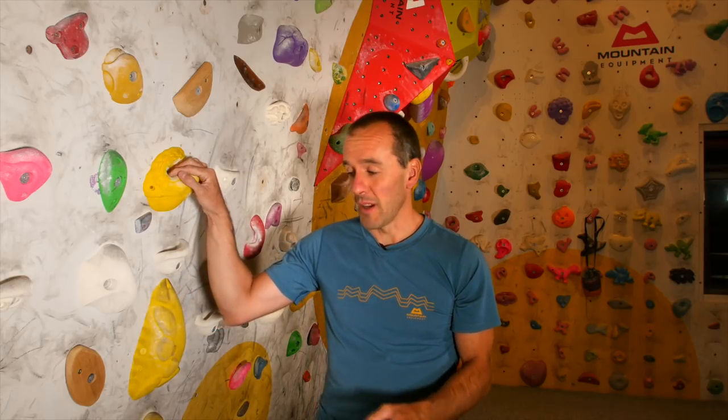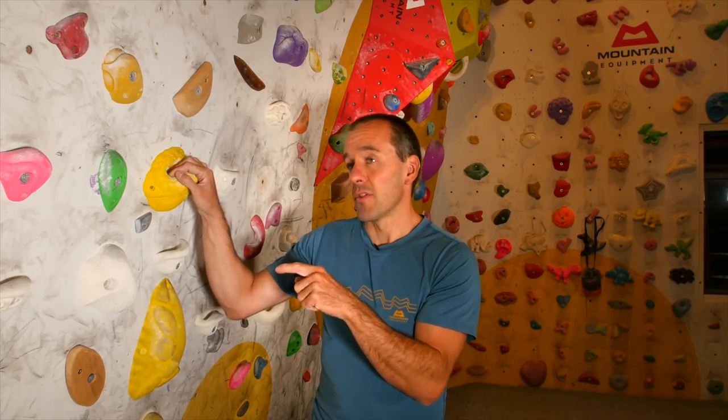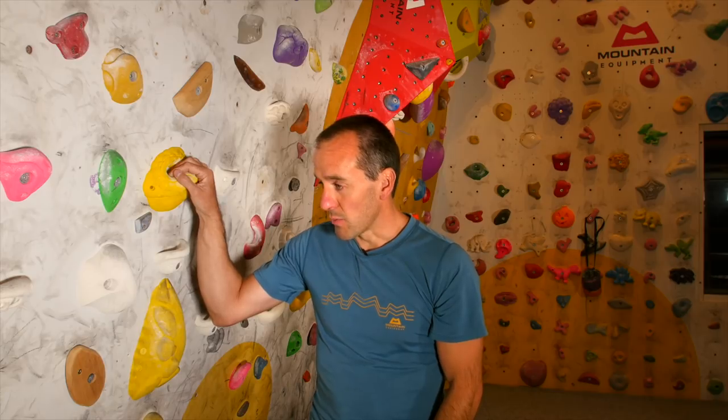I've basically set myself a circuit now and I've probably got to tweak it a little bit yet — I'll try it and go around it and see if there's any moves that need adjusting. For feet I've generally got a selection of small screw-ons on the bottom half of my board, and then on the upper part I'll either use feet same as hands or other small screw-ons that are around the place. That should work pretty well.